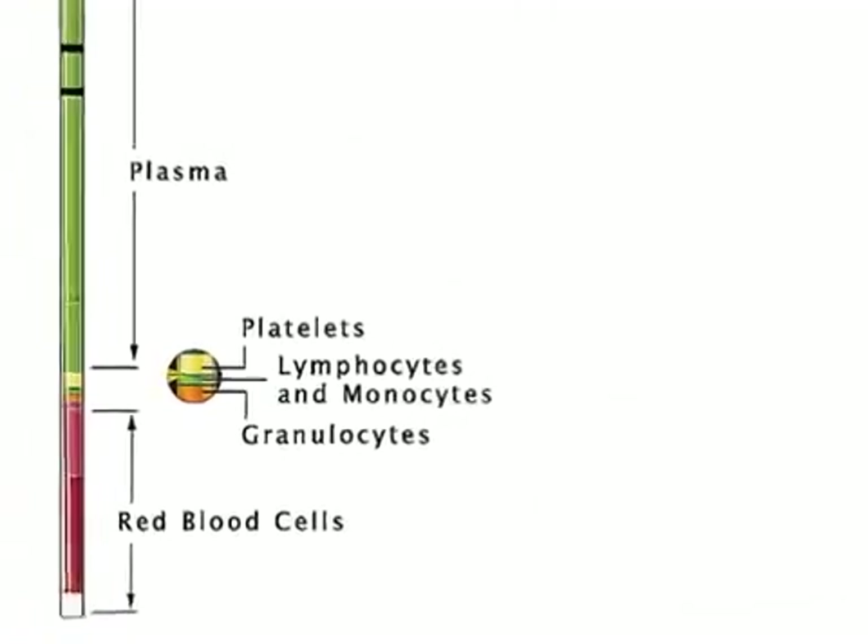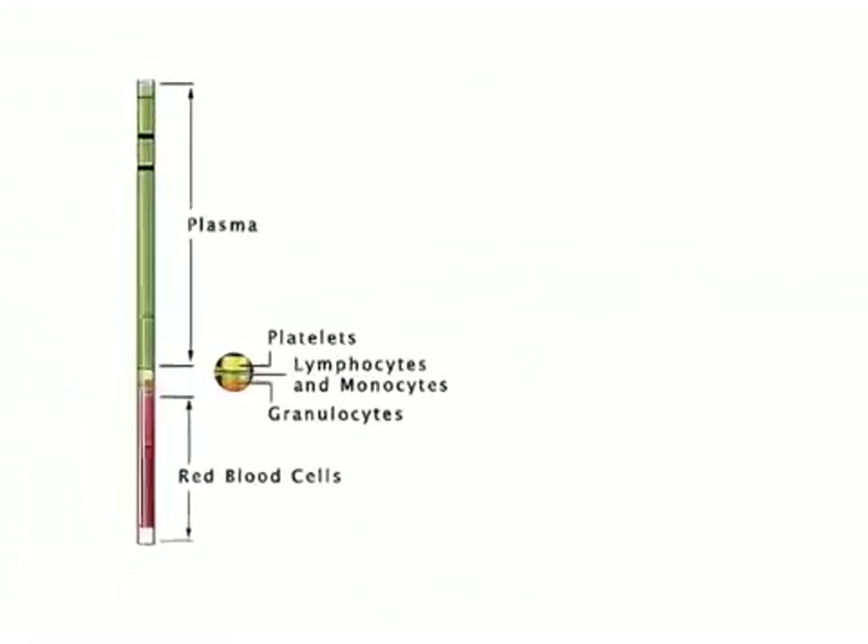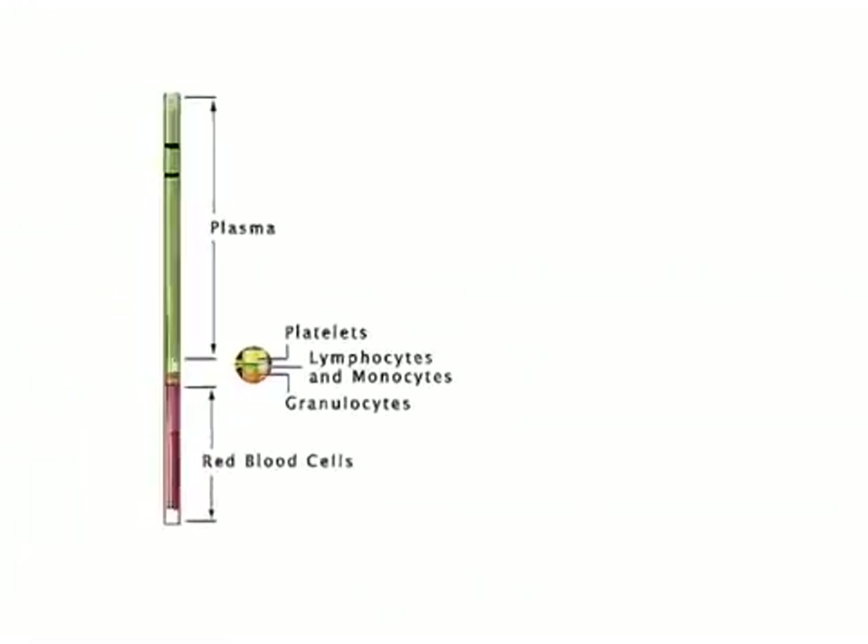Centrifuge time is approximately five minutes, with an additional one and a half minutes to read and analyze, depending on the software version.